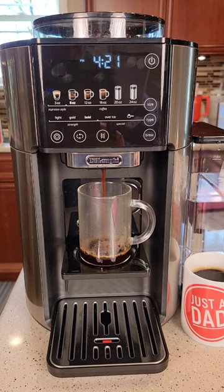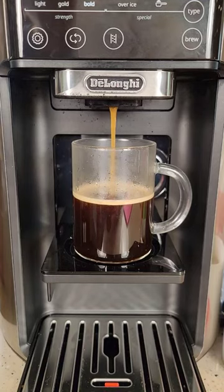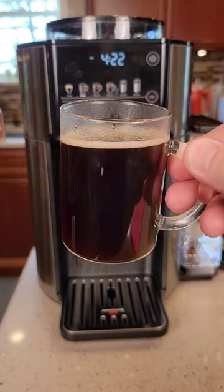Right now I'm going to brew an 8 oz cup of coffee. It's all automatic — it grinds the coffee and brews it. Makes a great cup of coffee.